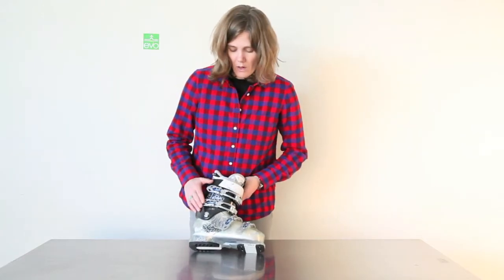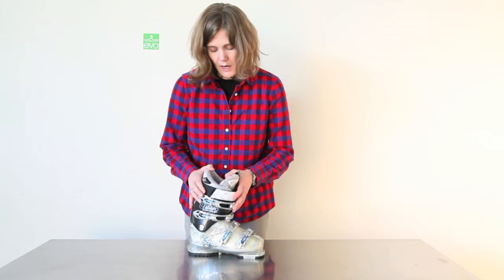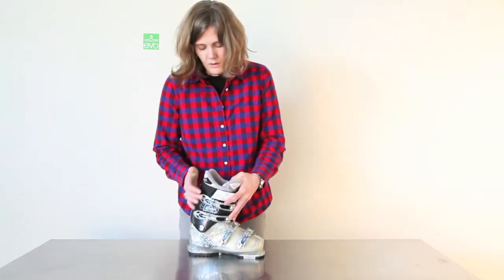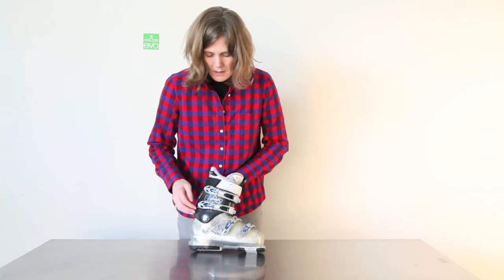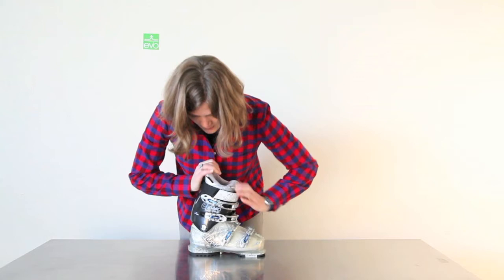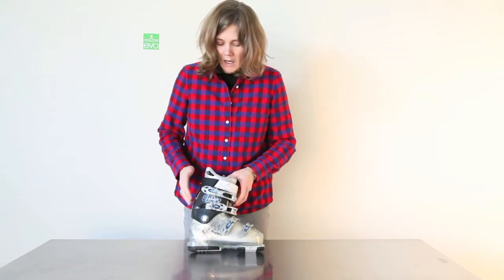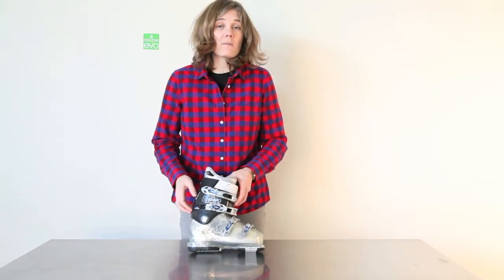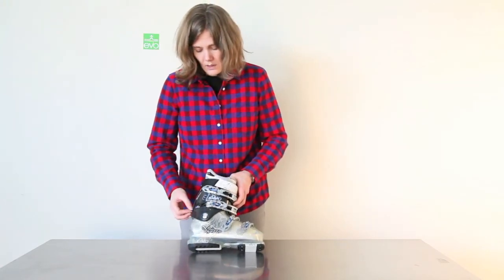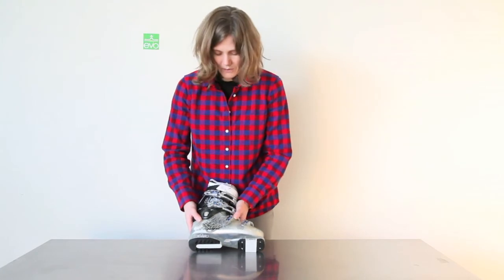One of the coolest features of this boot is it has a walk mode or hike mode. You take this buckle right here — right now the boot's locked down in ski mode, so it only goes forward. But if you pop this all the way forward, it's now in walk or climb mode, so the ski boot will flex both forwards and backwards. It's a cool feature, great even if you're just walking in the parking lot, hiking in the backcountry, or trying to get those extra fresh turns.